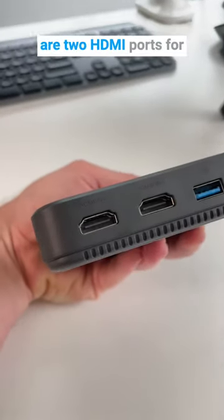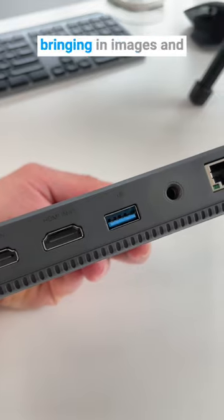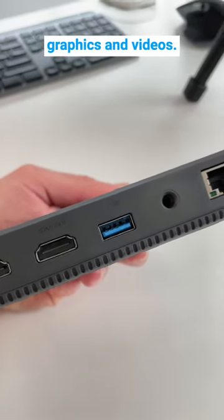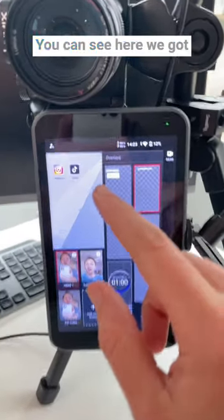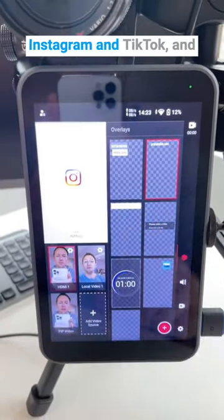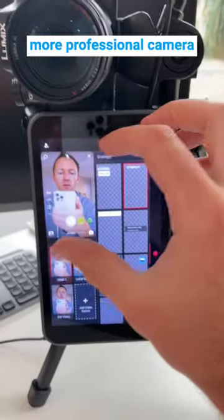On the side there are two HDMI ports for connecting two cameras. There is a USB port for bringing in images, graphics, and videos. There is an ethernet connection for internet, but it also supports 4G LTE as well. You can see here we've got Instagram and TikTok, and we're able to connect our more professional camera directly into the app.